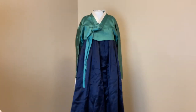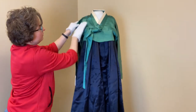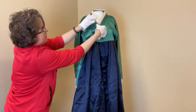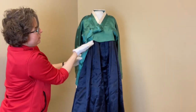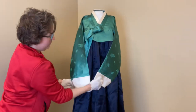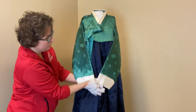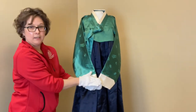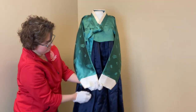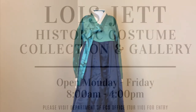The final part of the ensemble is placing the jeogori on top — the bodice — and tying it in front. In general, the polite and respectable way of wearing this is with the hands placed across the lap in front. This would be the common way of looking when wearing the hanbok ensemble.